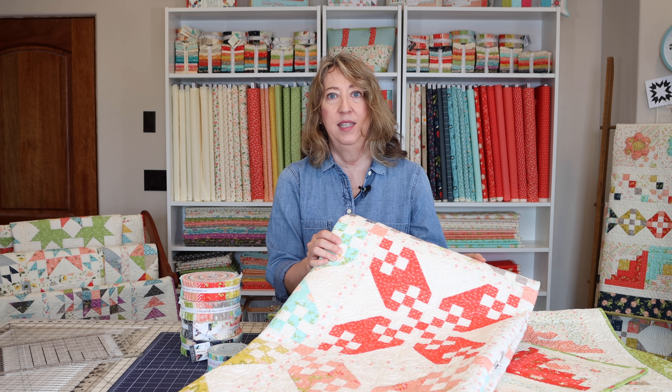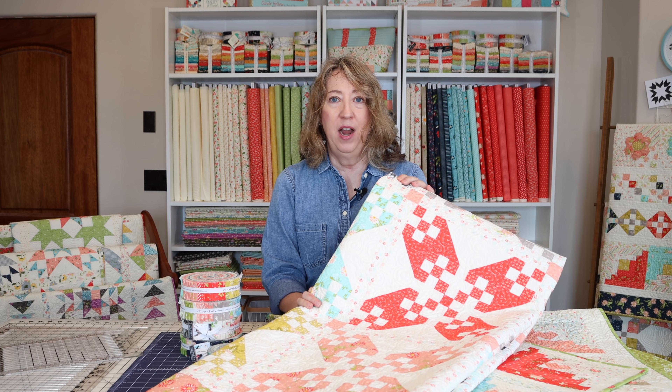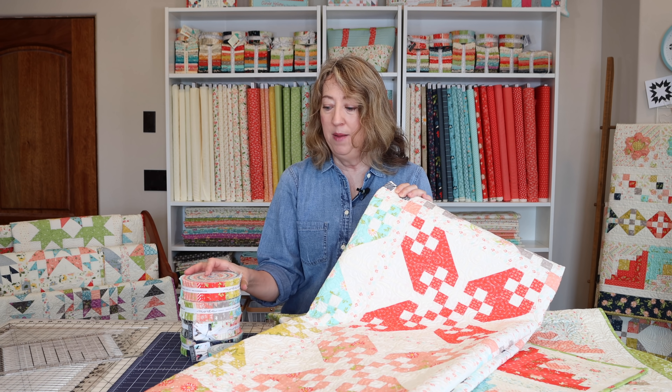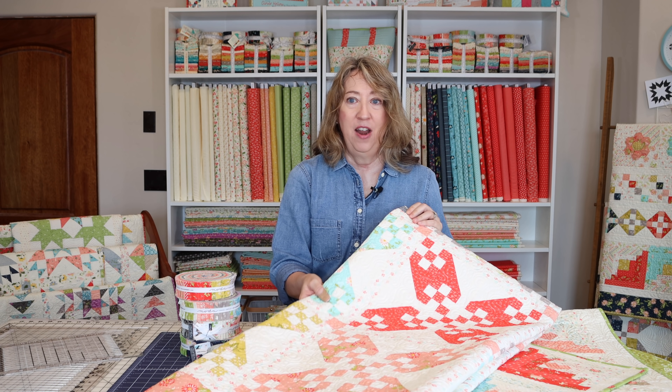Okay, let's get started and I'll show you some of these quilts. The first one is Summer Stroll, and this is one of my brand new patterns with our Happy Days collection. I actually did a full video on this quilt already, but you just need two honey buns and a layer cake for this quilt. It's a lot of fun.